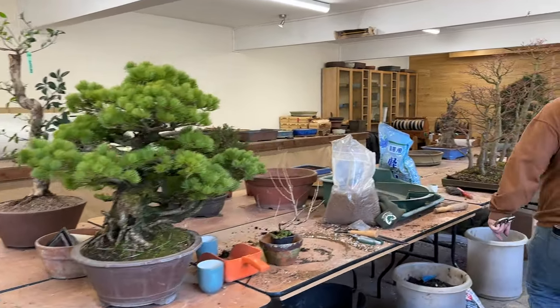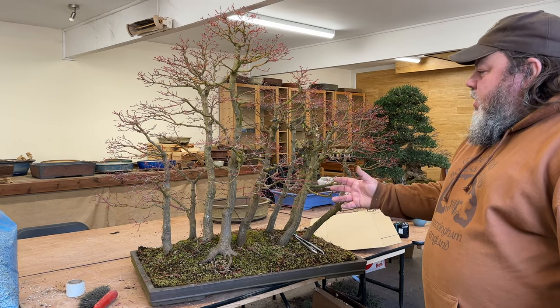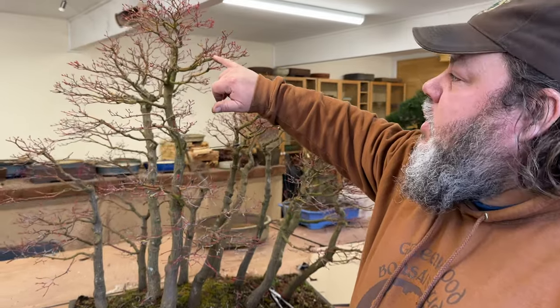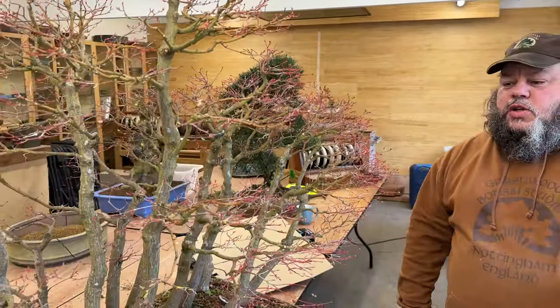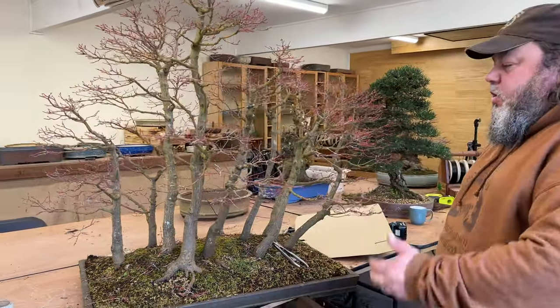Over here you'll see the large Katsura group. We did a video a few months back on creating group plantings and used this as an example. This is an Acer palmatum Katsura and it leafs quite early. This one's been out on the bench and it's just starting to break bud, so another week or two it will be too late to repot this tree. We've gone from minus six degrees and about six or eight inches of snow a couple of days ago to sunny and about 10 degrees today, and it hasn't really slowed the trees down much at all — they're still raring to go.